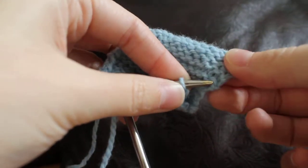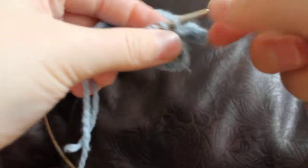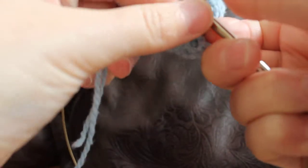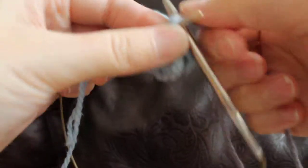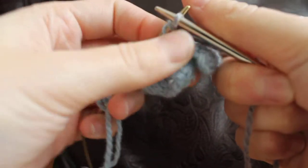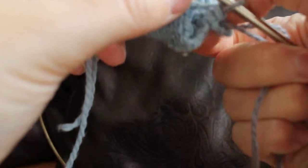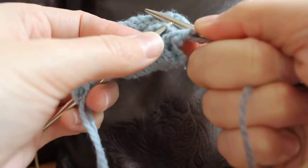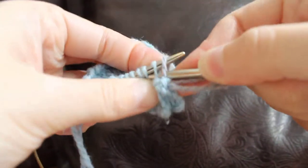So you're picking up the first stitch here. You insert your needle into the back, knit through the back loop of both stitches. Knit those together, and then before you slip the stitch back you have to pick up the next one. Then you slip this back, knit all three together.